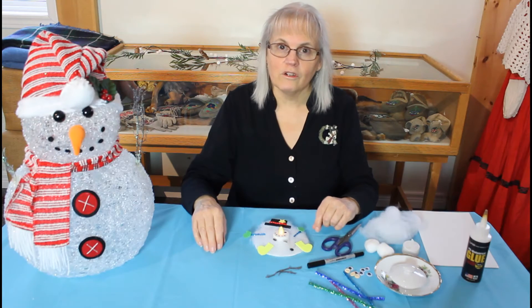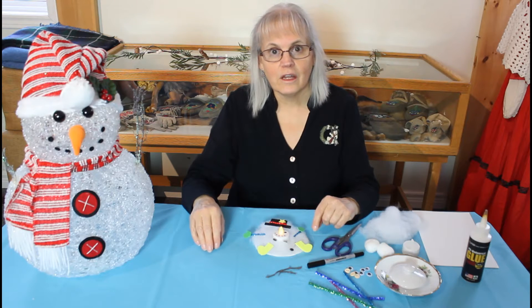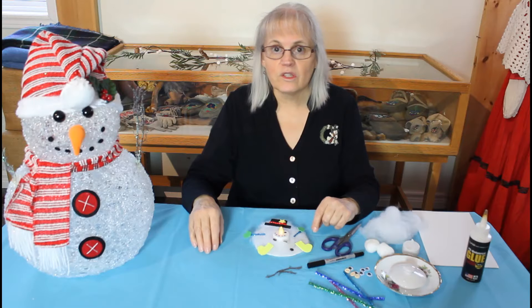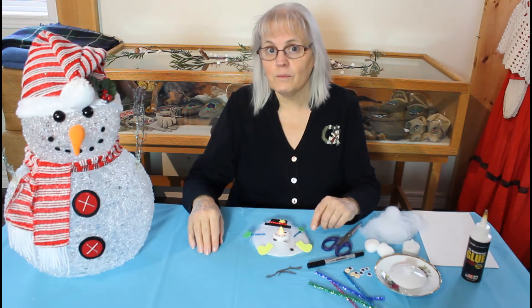Hi boys and girls! I hope you're enjoying your break away from school and that you've been outside playing a lot and getting lots of fresh air. But if the weather's bad or you simply don't feel like going out, we do have a cute little craft for you to make at home.